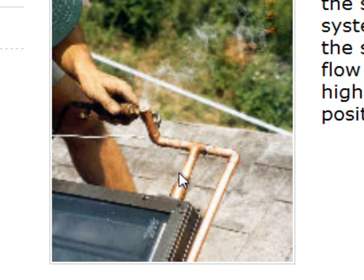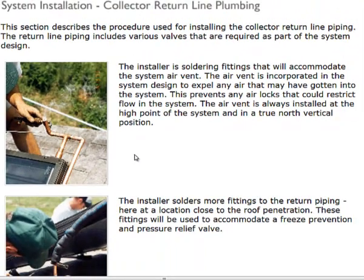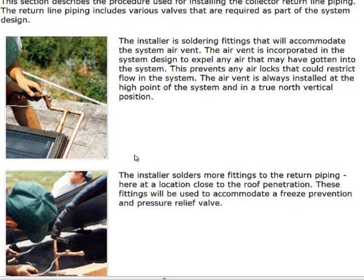Over time, if we ingest any air or there's a crack or leak, that air will always go to the highest position. It may not always be on the collector return — it may be on the inlet side if that's the high side. It depends. We want to find the highest point, which will typically be on the collector return side, and install the air vent in a true vertical position to allow all of that air to make it to that point.